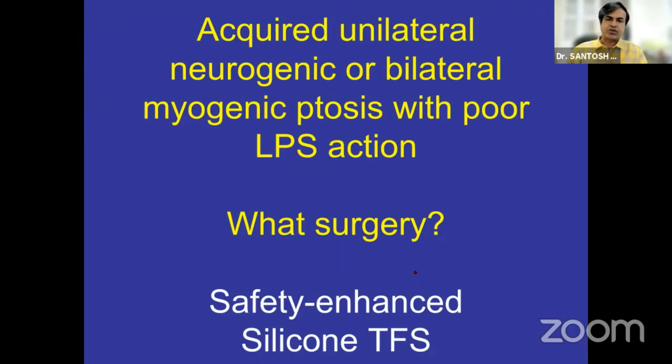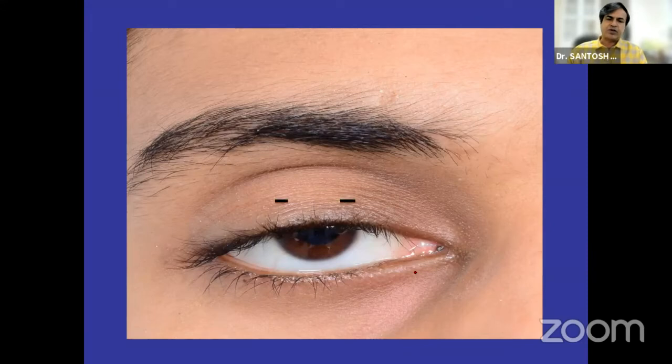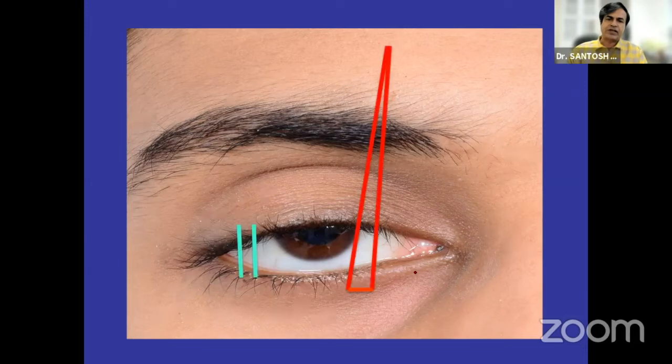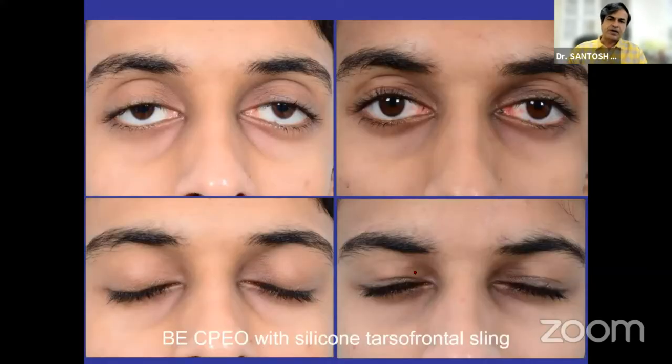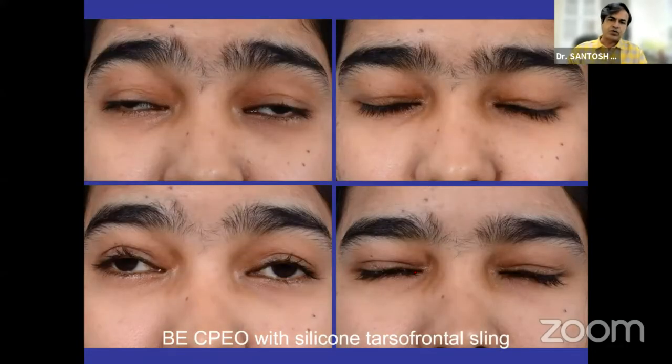In situations where there is chronic progressive external ophthalmoplegia or myasthenia gravis which has not responded to medications, or where the patient cannot use medications, we do what is called a safety-enhanced sling, where we combine it with a suture tarsorrhaphy which can be released in a graded manner. This is a neurogenic ptosis with a silicon tarsofrontal sling by the safety-enhanced method. This is a patient with bilateral chronic progressive external ophthalmoplegia where you correct only to expose the pupil — no over-correction at all. Even in these patients, closure of the eye is acceptable with not too much lagophthalmos or corneal exposure.